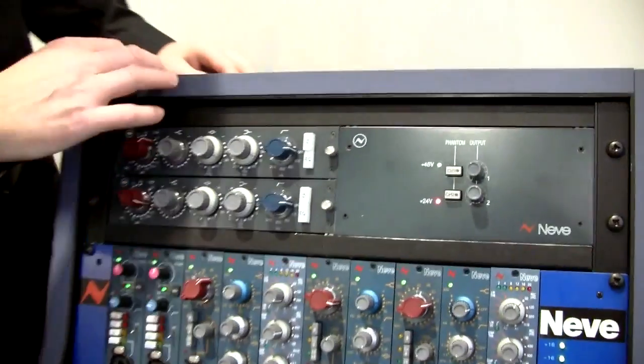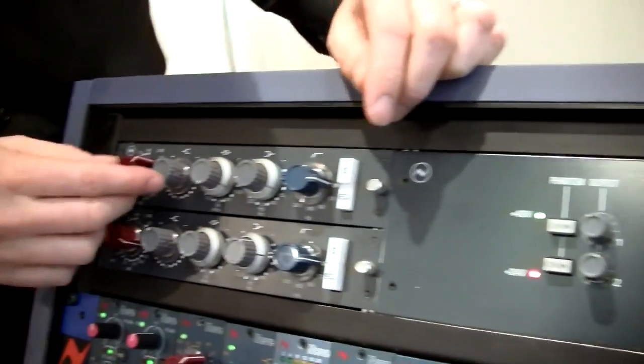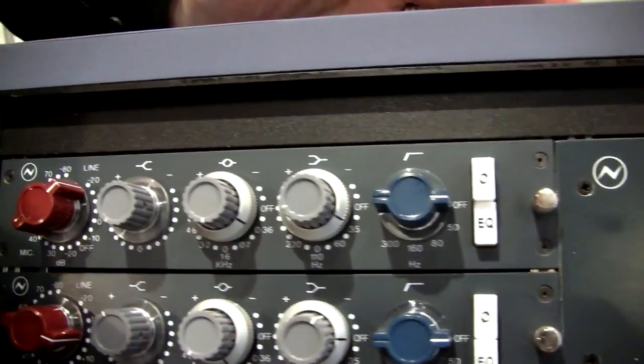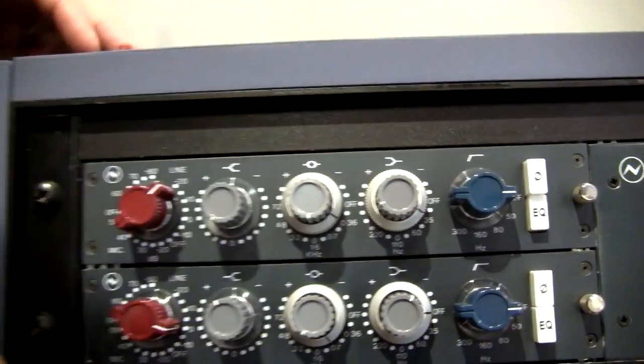Hi, I'm David Walton on the newsstand at Musikmesse 2013 and I'll show you the new 1073N mic preamp and EQ module. This is the actual module — it looks exactly the same as the classic 1073N mono mic preamp.